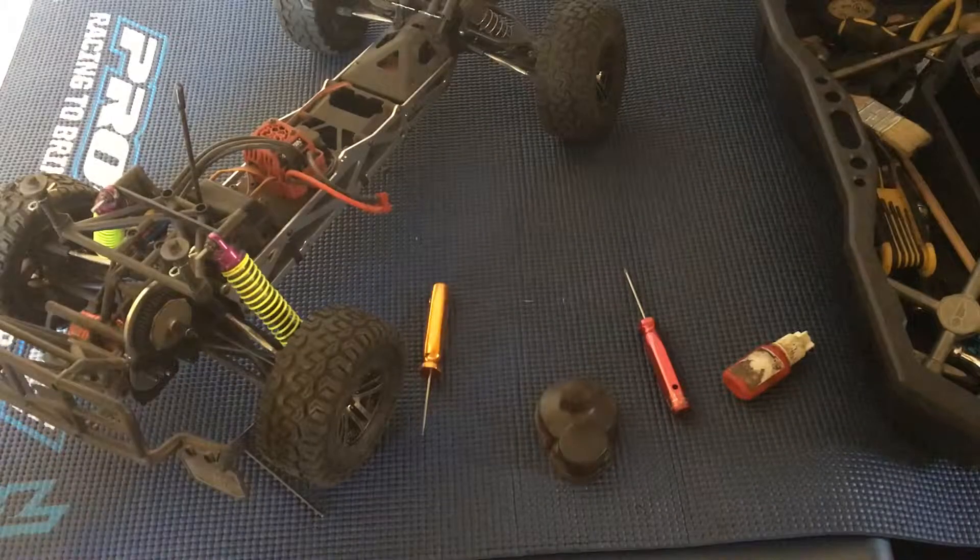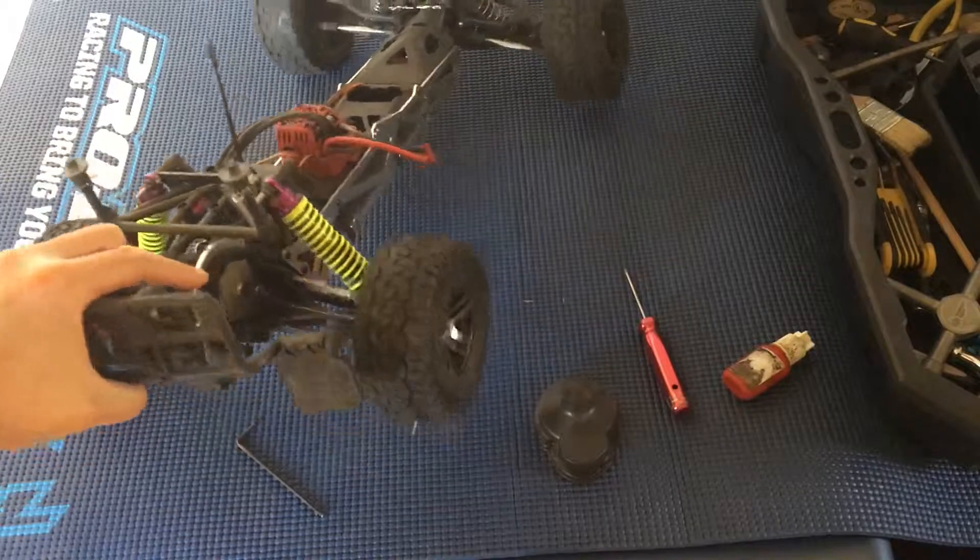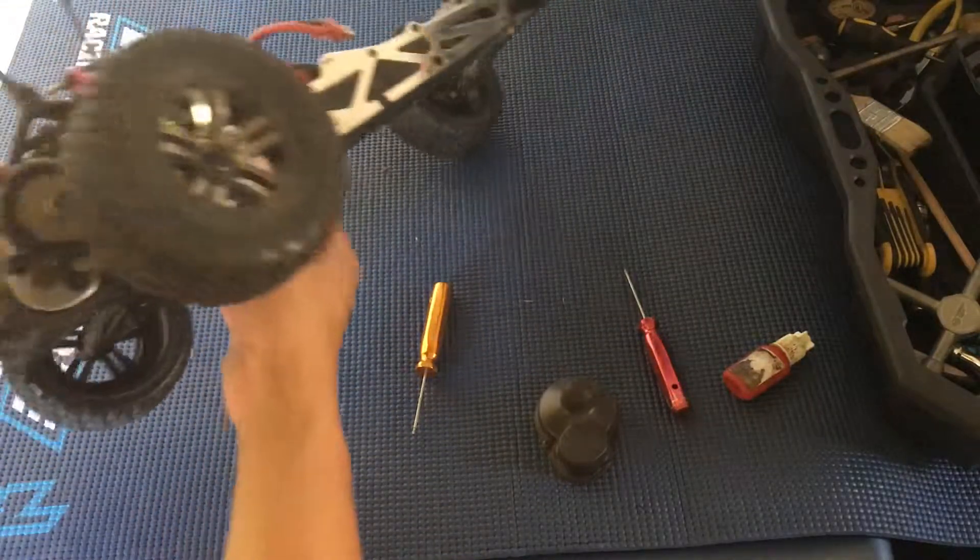Welcome to another episode of Racing to Learn. We are a nonprofit that uses radio control to get kids excited about math and science. In our last episode, we had taken off the gear cover on our Arrma Fury BLX.